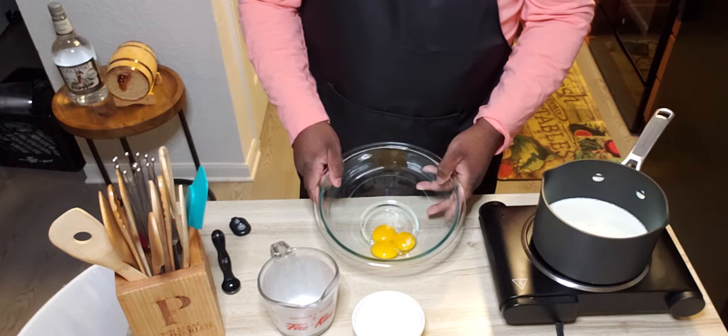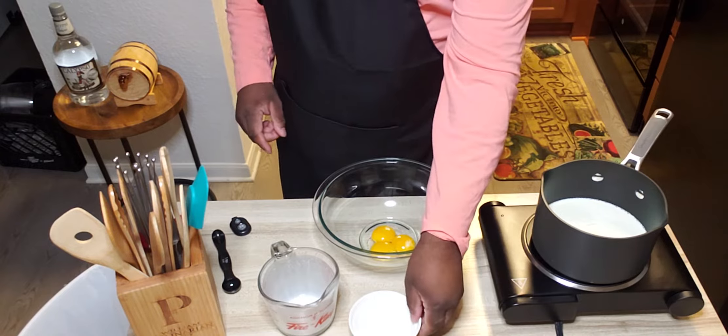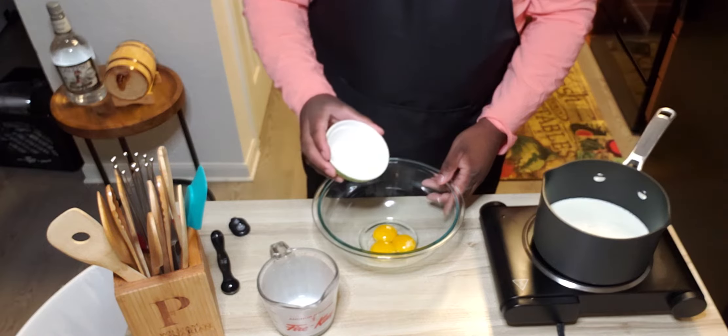Right here we have three egg yolks, and to that we're going to add a quarter cup of sugar.